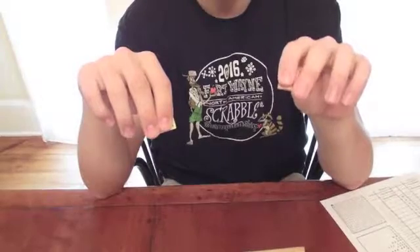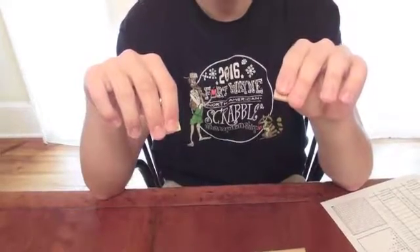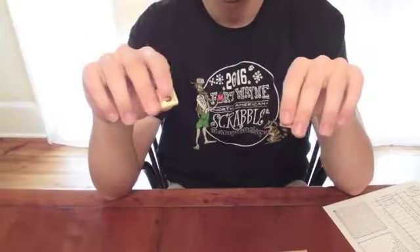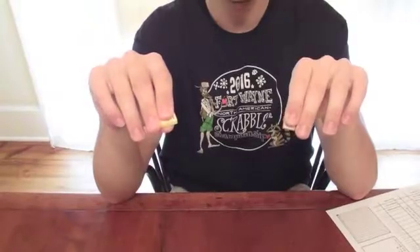because you can usually feel what letter it is by running your finger over the surface of the tile. And even if you can't tell exactly what letter it is, you can usually search for blanks by making sure that the tile doesn't have an indent. With a tournament tile, the letter is printed onto the plastic background, so you can't feel at all what it is.